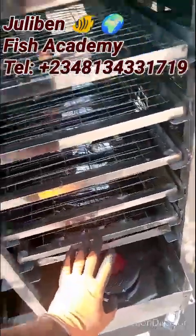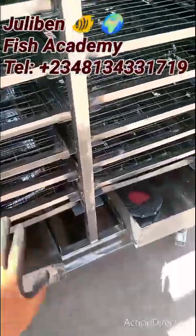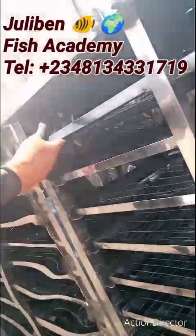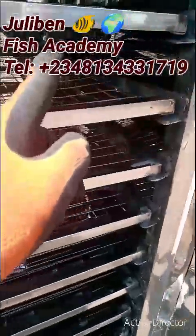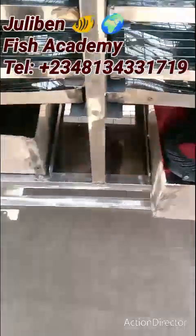You have a total of 18 racks — one through nine on this side, and nine on the other side as well. Everything here sums up to 400 capacity. If you check the inside of your oven, all the racks are stainless steel material, double padded.